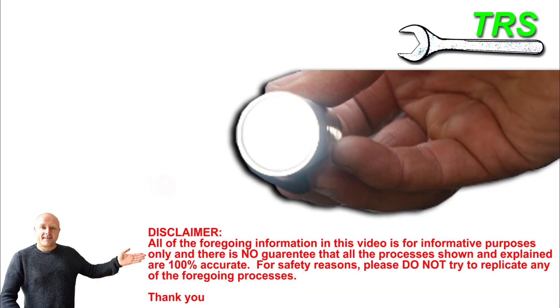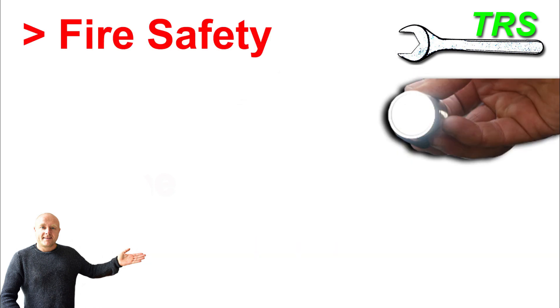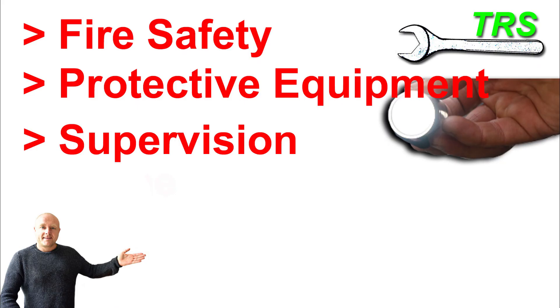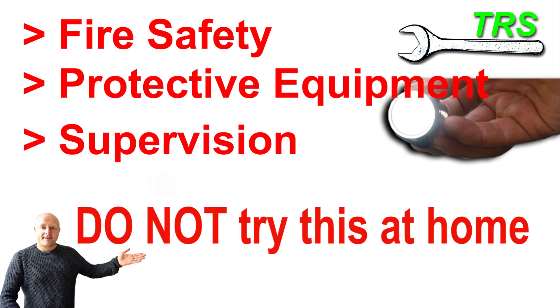First of all, I need to emphasise this. From start to finish on this video, I'm taking necessary fire precautions — I'm standing behind a protective screen, wearing protective equipment, and I have a third party present with a fire extinguisher. So please do not try this at home.